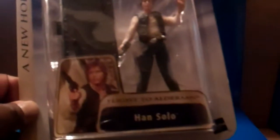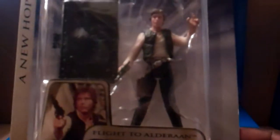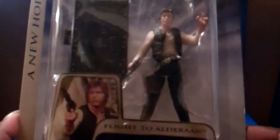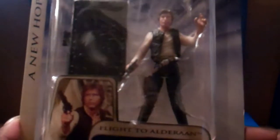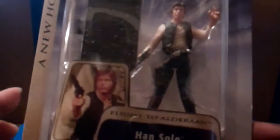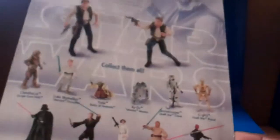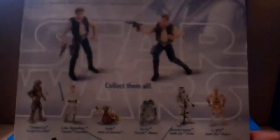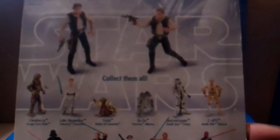Han Solo. This is a figure from Flight to Adirond. A nice awesome figure and it comes with the base. I have six figures to show you from Star Wars A New Hope. These are like the original ones, mint on mint card from Hasbro. This is a nice figure — Han Solo.